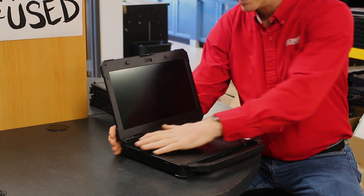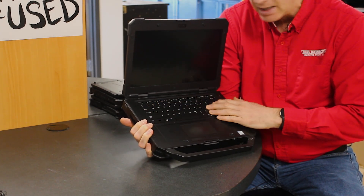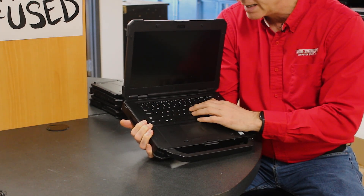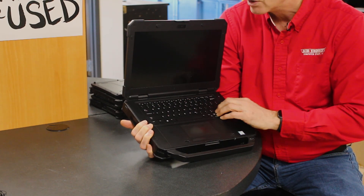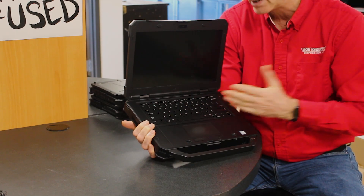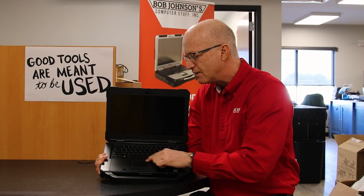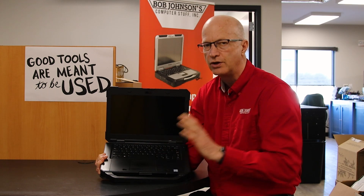Take a look at the keyboard — it's backlit, has plenty of room, and the keys are very responsive. I love keyboards, and this is one of my top-rated keyboards. Another nice thing about this laptop is the size of the mousepad — it is larger than most mousepads on rugged laptops.